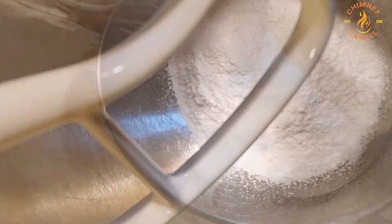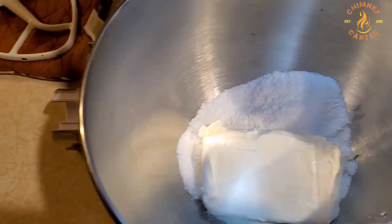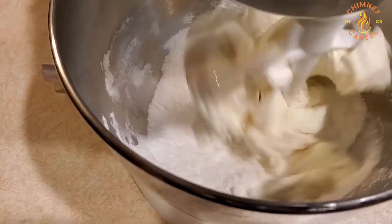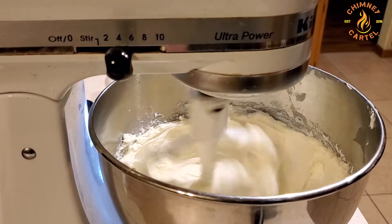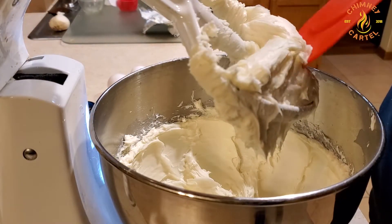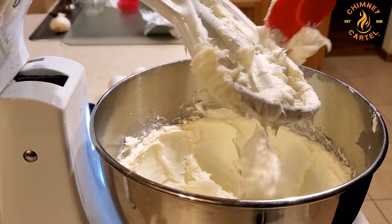I'm mixing it all together and getting it into my mixer. Add the cream cheese — two full eight-ounce blocks. Get it all mixed up together, increasing the speed a little bit so it's all incorporated. Then clean off the beaters to make sure there are no clumps and no powder showing anywhere.